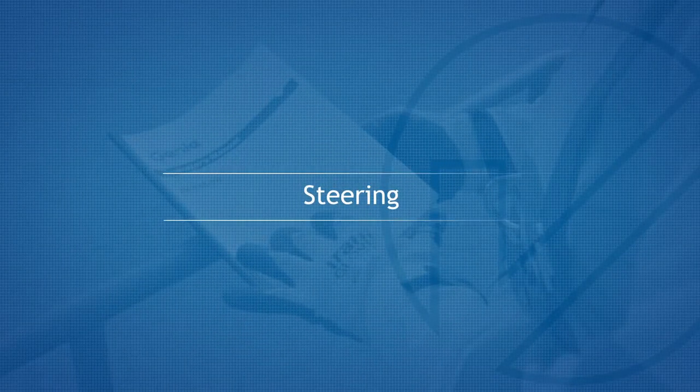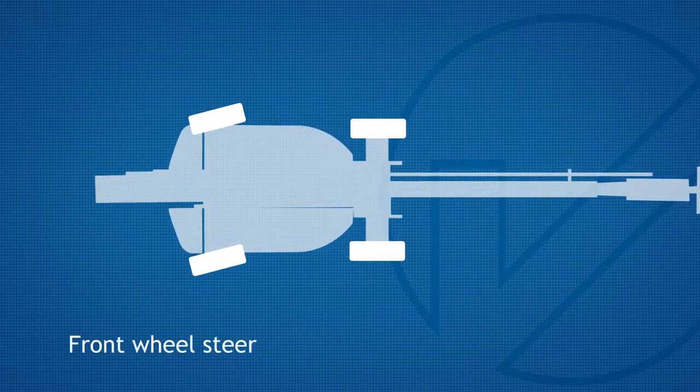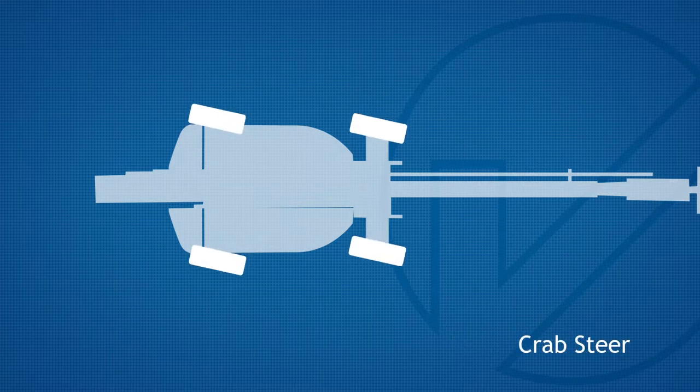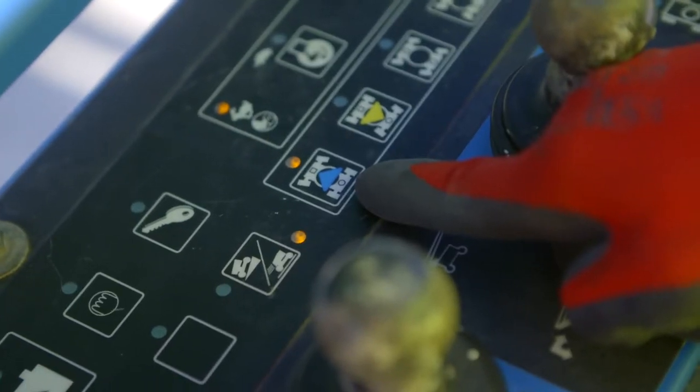Steering. This machine has four modes of steering: front wheel steer, rear wheel steer, crab steer, and all wheel steer. Press the button to toggle through your options.